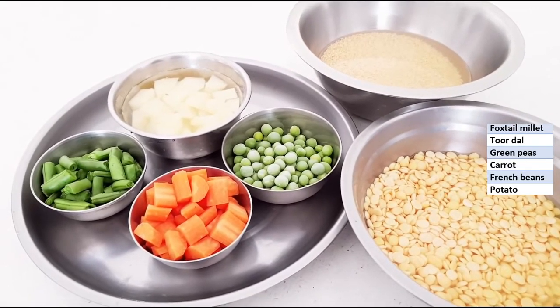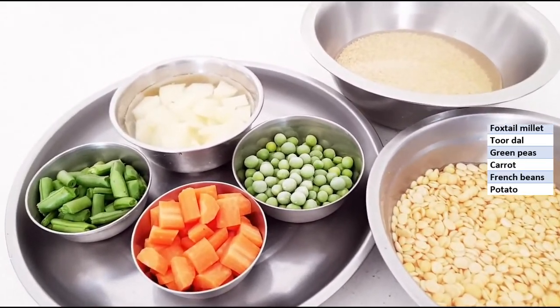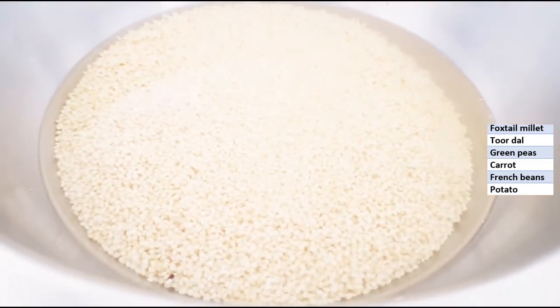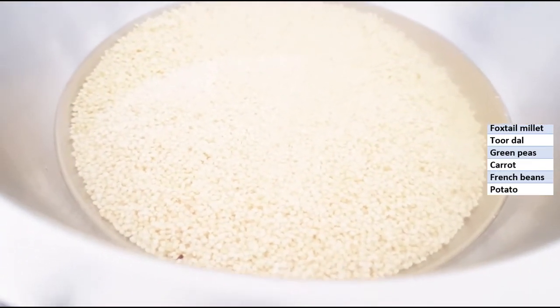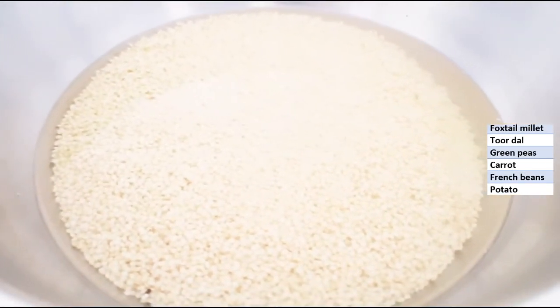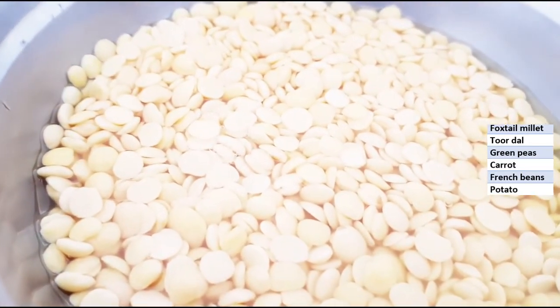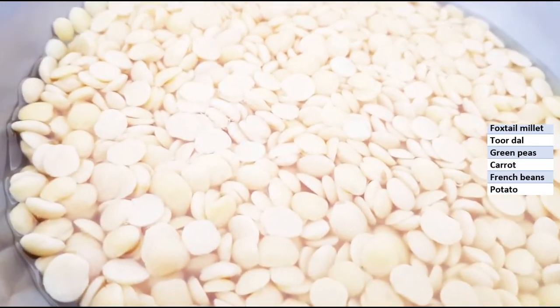I am preparing foxtail millet Bissi Bele Bath, so I have taken foxtail millet for today — 1 cup, washed and soaked for around 1 to 2 hours. Tuvar dal — half a cup, washed and soaked. That also I have soaked for 1 hour.